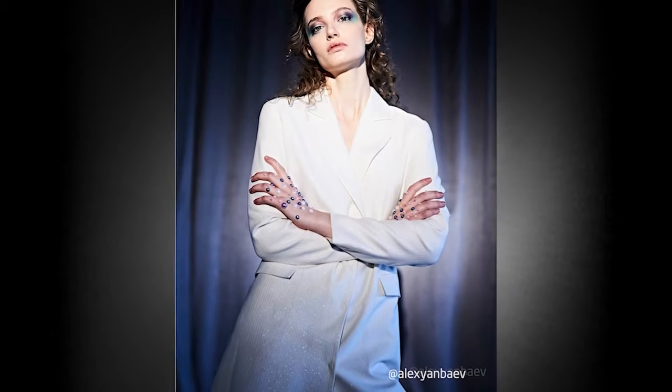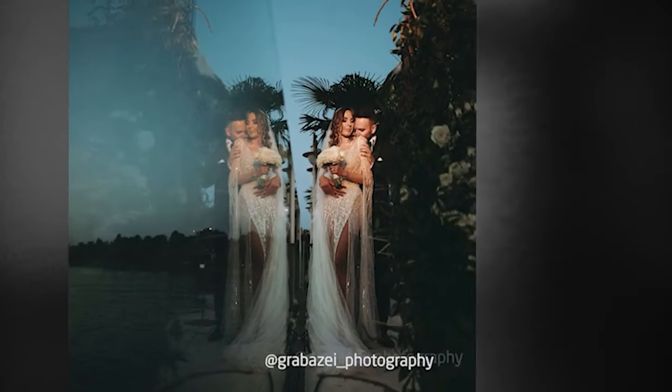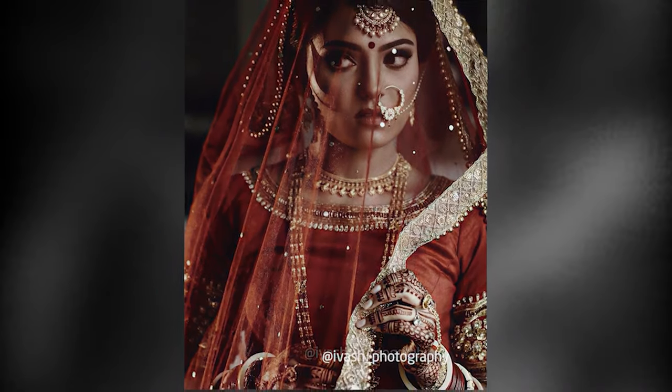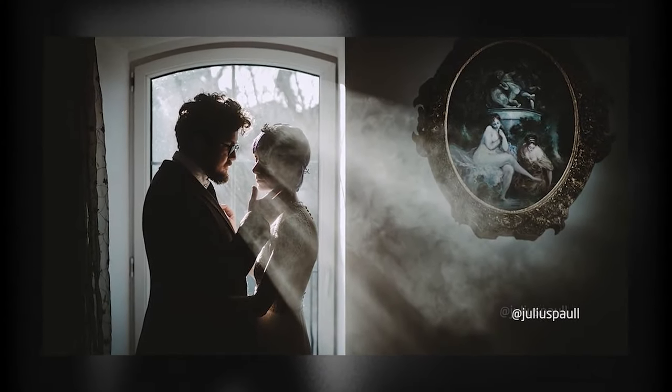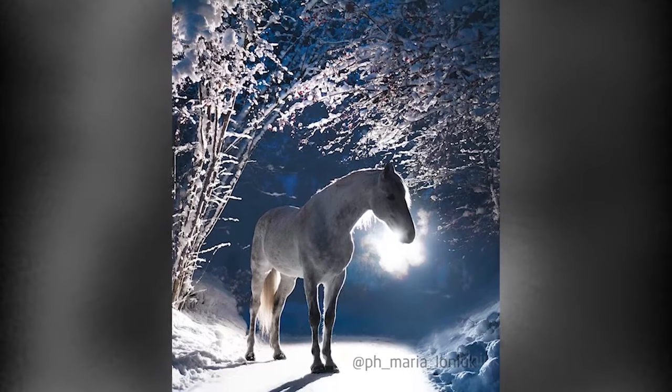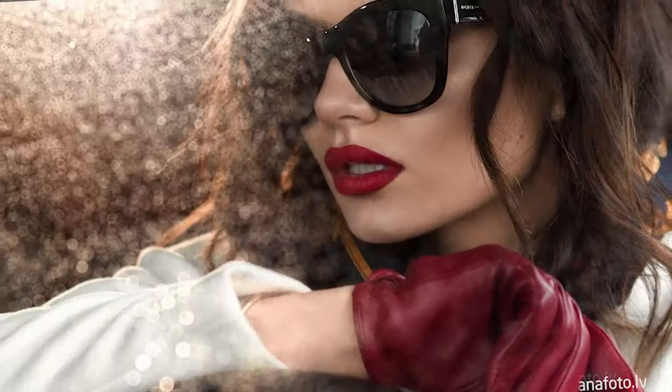Add some creativity to your shots. Make your photos more vibrant. Introduce your own personal touch into your artworks. Viewers will definitely appreciate it, and you will feel a new experience from the shooting process. Back us now to make this dream a reality.